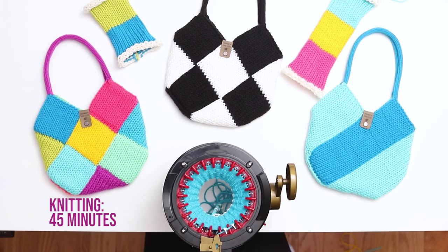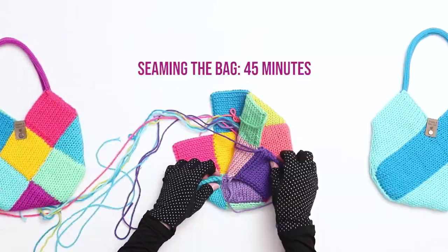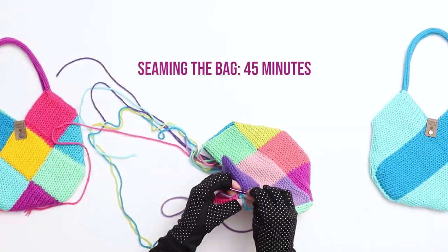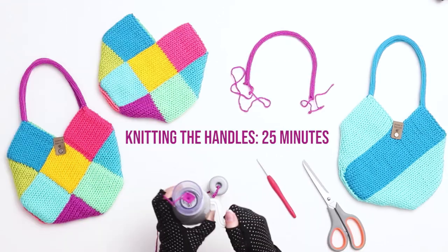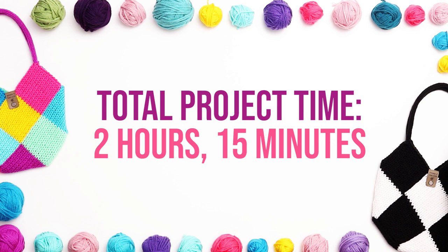In terms of timing, it took me about 45 minutes to knit the pieces, 20 minutes to seam the ends, 45 minutes to seam the bag together, and about 25 minutes to knit and attach the I-cord handles, for a total project time of approximately 2 hours and 15 minutes from beginning to end.